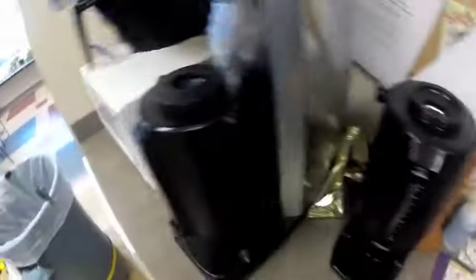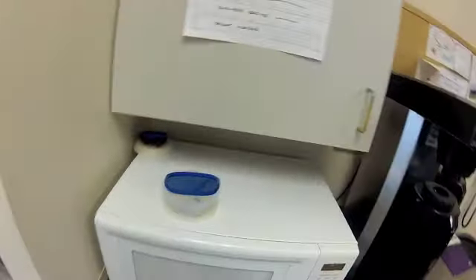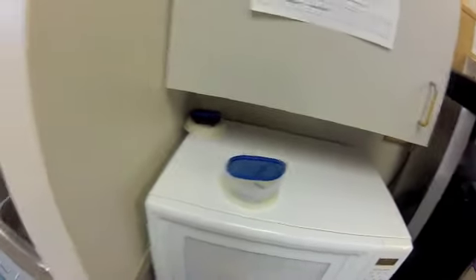Just kind of straighten stuff as you go and wipe it all down. We don't get the insides of the microwaves, but hit the outside real quick. Also the fronts of the cabinets — there's spots and spatters.